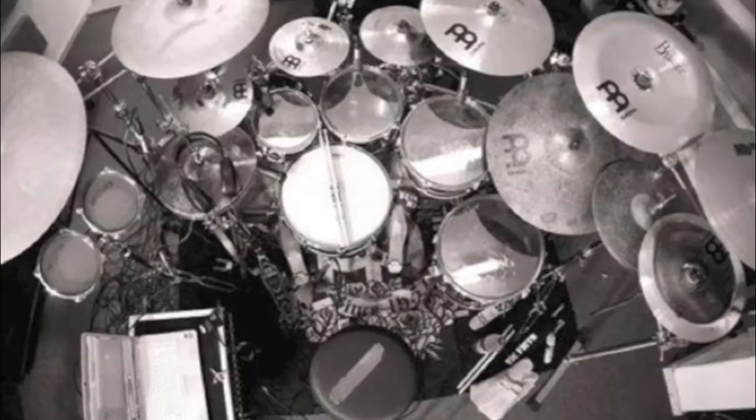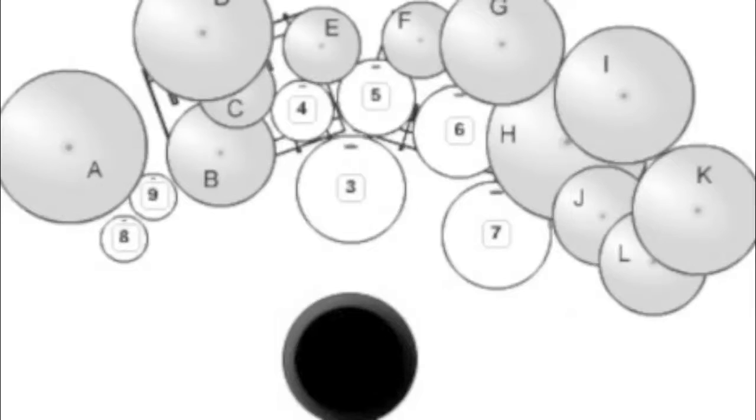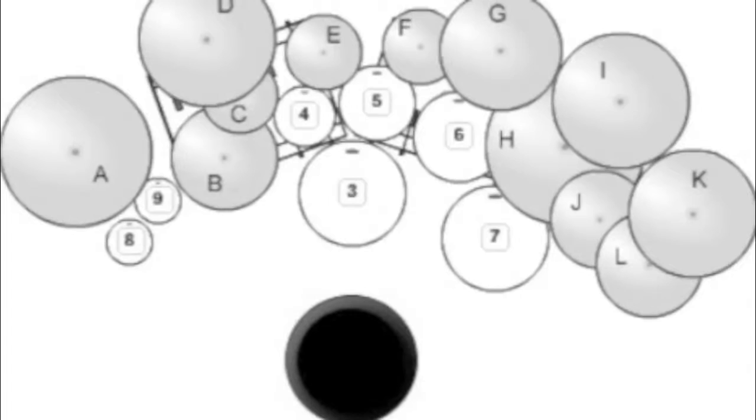You can see he's got four toms, but three of them are rack toms because he doesn't want to wrap anything around behind the throne. Basically, he plays too fast, too often to have to reach or twist for anything. Everything's got to be in front of him, so everything is laid out so he can reach it without twisting or hardly moving his hands at all, because that would just slow him down.